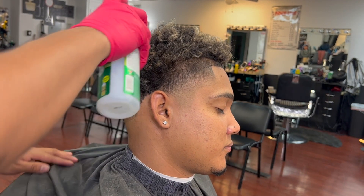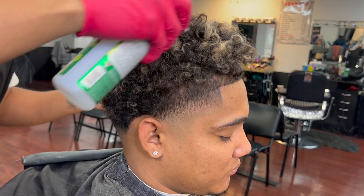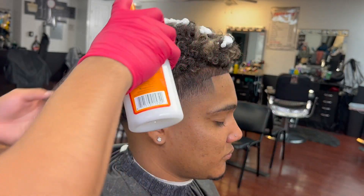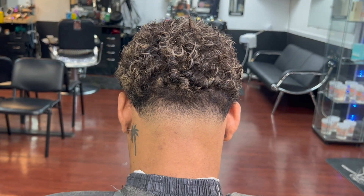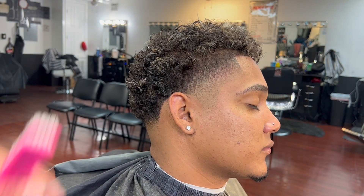We're almost done — just going to put some product on my client to make it look even better. If you're wondering where to get these products, check the description. And boom — this is the final result, guys. This is how our high taper looks! This is the back of the taper — yes sir, my client looking crispy — and the other side, yes sir.